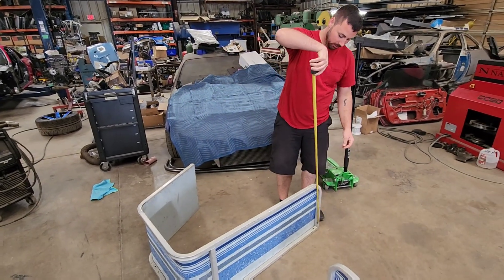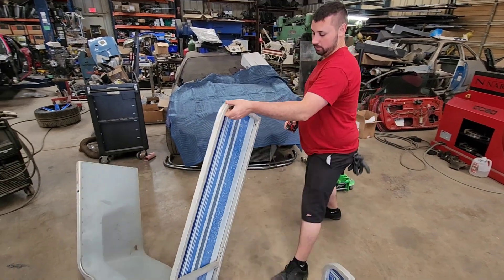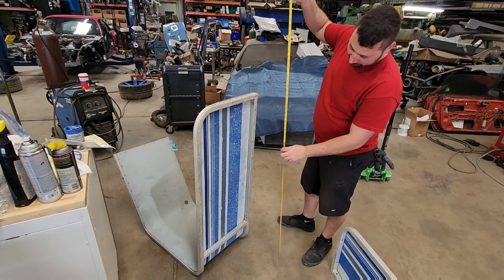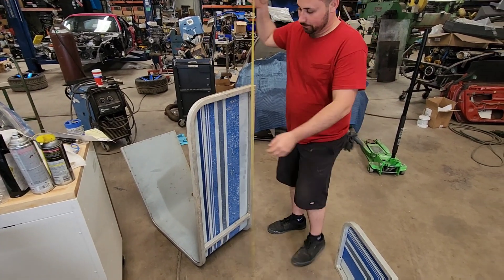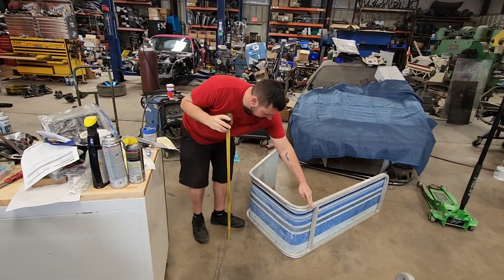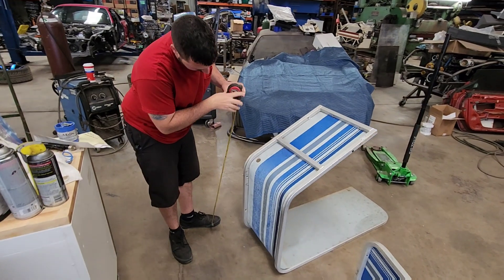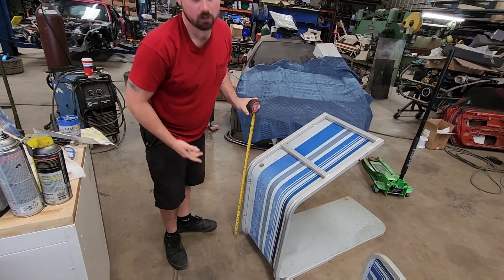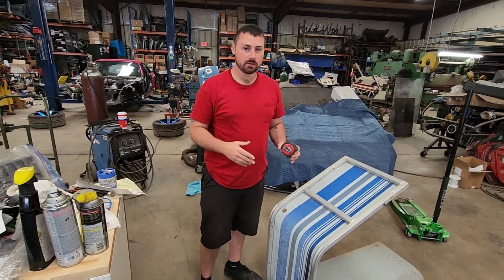We know the first leg is gonna be 36 inches tall and we've got Bentec software that we're gonna be using to help us. The easiest way on something like this is to roll it over. We need to measure out our overall distance to the floor, and that is gonna be 46 and a quarter. We also need the measurement from this edge to right here where he wants it to drop down at — that one is gonna be right about 21. We'll call it 21.